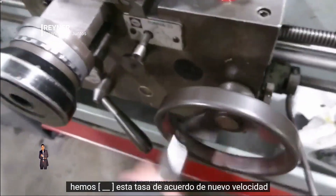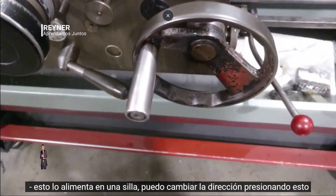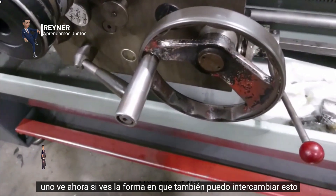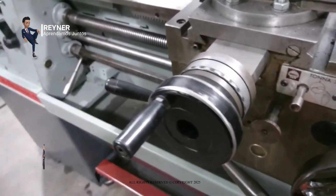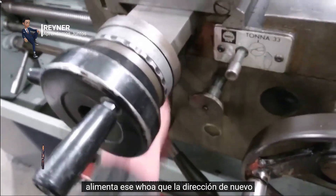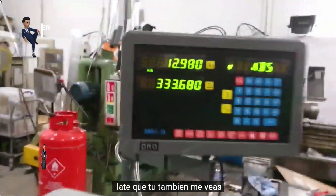Push this one down to start the spindle and move the lathe. The auto-feed is on its own — I can swap the direction by pushing this one, and now it feeds the other way. I can also swap this one to feed in the other direction. You can also see it moving on the DRO as the feed runs.